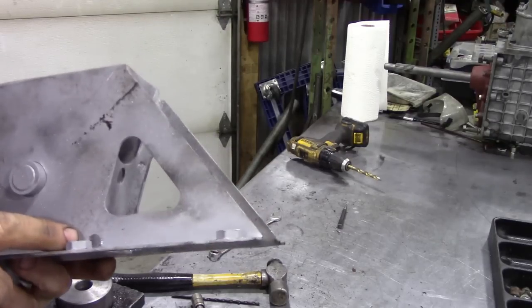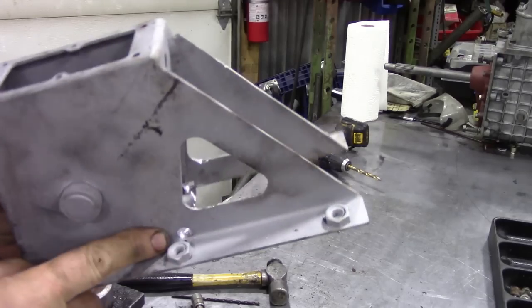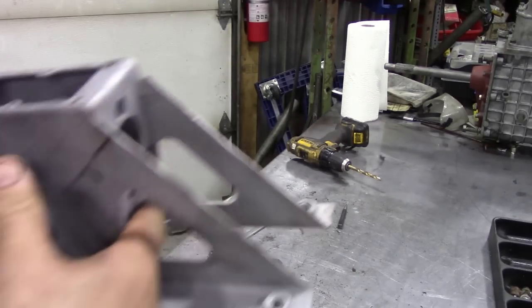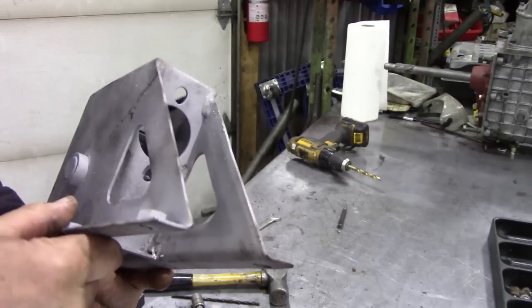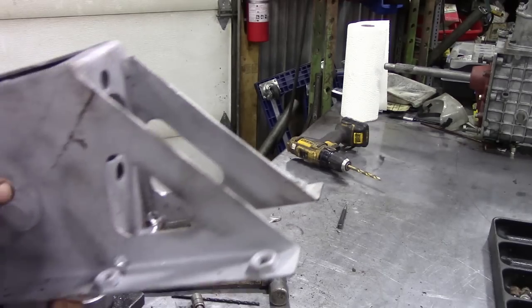I drilled them out quite big, those holes, and now you can see there's plenty of room to get water out. It was a bit difficult trying to get the drill into the hole, but anything's better than what it was. So now I'm going to give this a quick coat of paint.